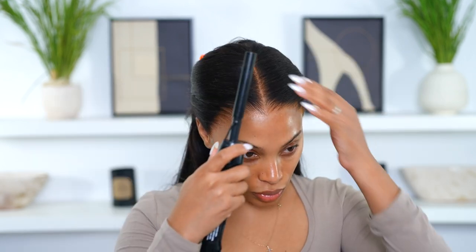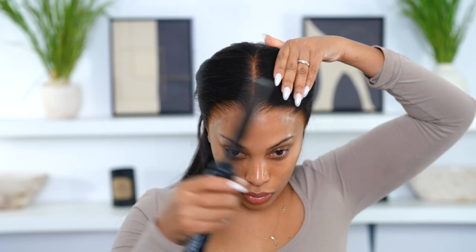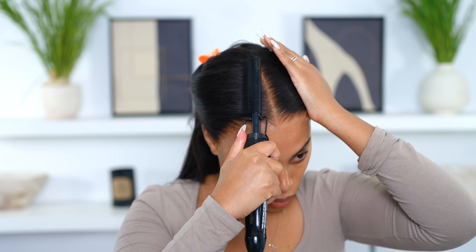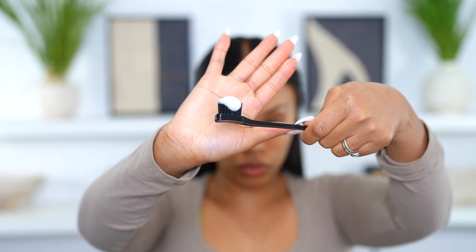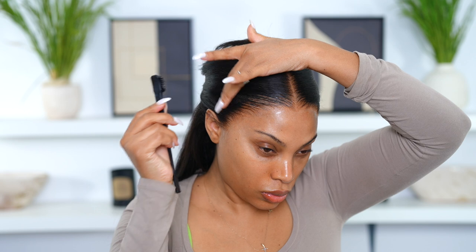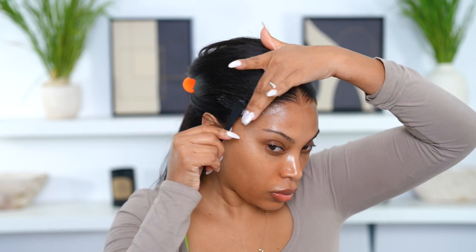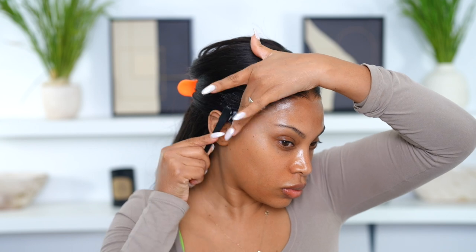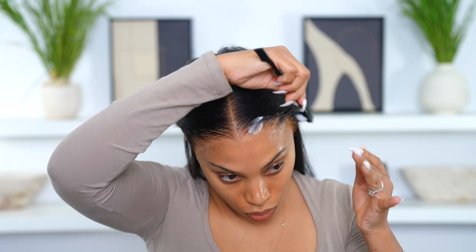This is how I secure my wigs when they're a little bit big for my head — I use some bobby pins and pop them in at the back, because sometimes the comb is just not enough. Now I'm going in with my hot comb just to flatten down that wig. The hairline looks really, really amazing — I'm very impressed with the lace. I go in with some hair mousse and just melt down the wig, brushing it back using my edge brush.